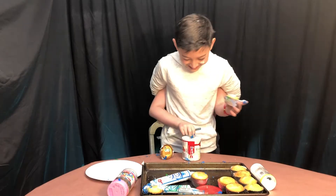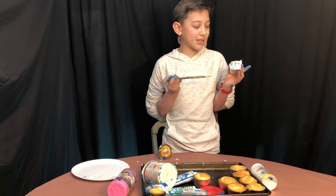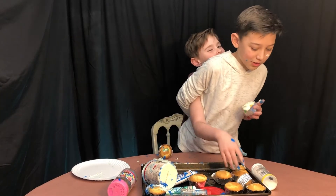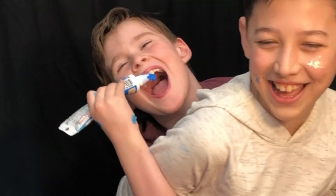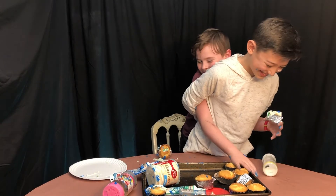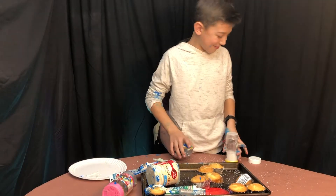You're the next cupcake. So I'm currently adding some more white. We want some white sprinkles right here. Okay, we're gonna set that down and get some white sprinkles. Oh man, okay, now I'm going on to the third cupcake.